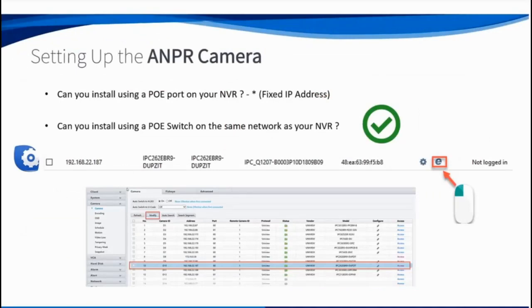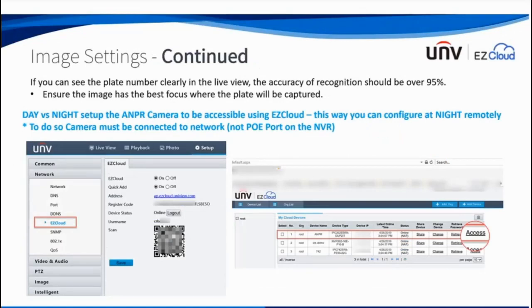As mentioned earlier, it's better to put it on a PoE switch so you can access those advanced image settings directly from the camera. If you want to add it as an EZView device on the cloud, you just go into the camera settings, go under EZ Cloud, log into your account, copy the registration code, add a new device and paste that code. It's very handy for nighttime configuration — much easier to do remotely from home than being on site late at night trying to get the best settings.